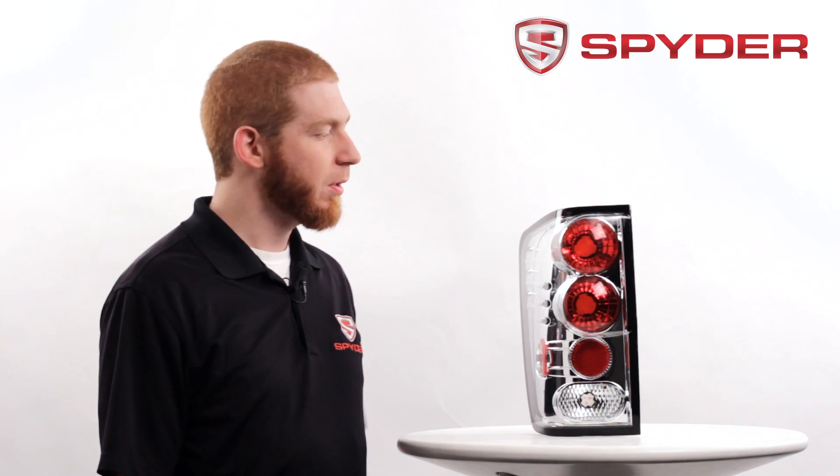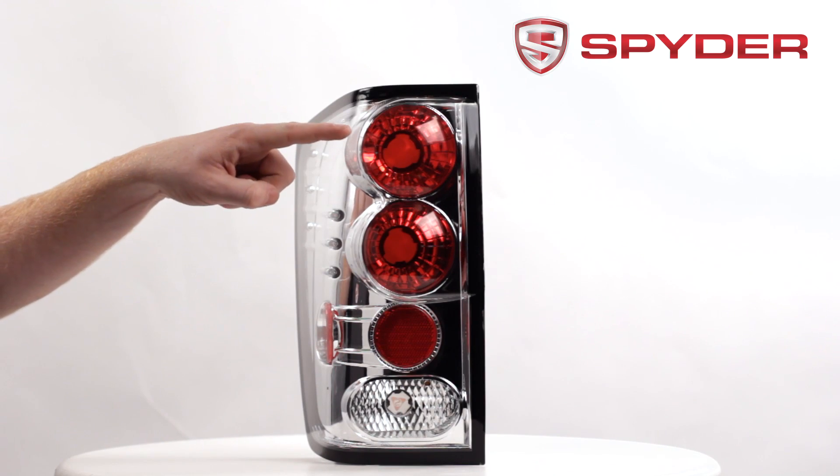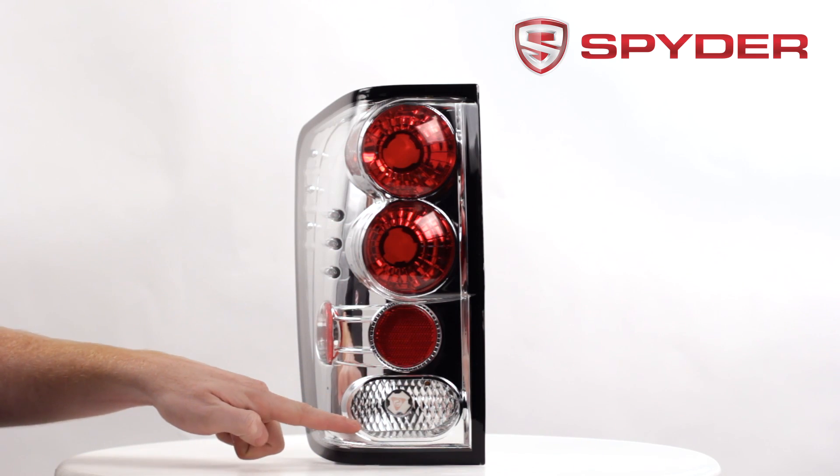Let's take a look at some of the light components. Here you have your parking and your brake light, here's your turn signal, and this is your reverse light.